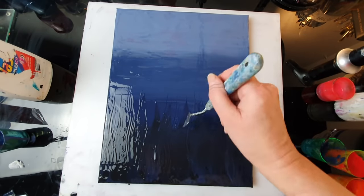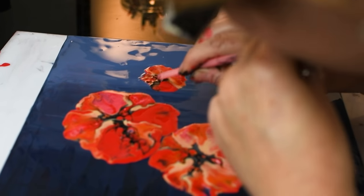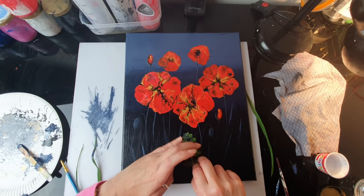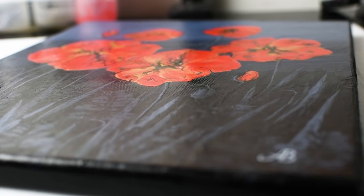Hello everyone! Today I'm going to be painting some lovely poppies for Remembrance Day and I'm going to combine the pouring acrylics with pressing some real plants. This way you can get some awesome results and it's much easier than you think.